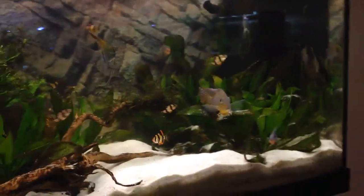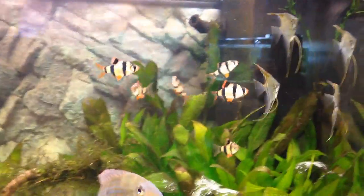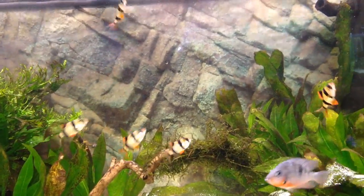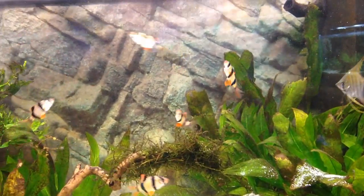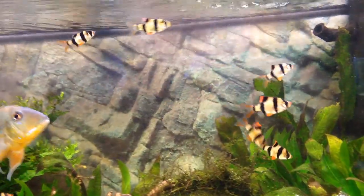Anyway, let's talk about tiger barbs. There isn't really much to say because tiger barbs are extremely hardy — they can tolerate pretty much anything. They do like tropical aquariums, which means you need plants and a higher temperature. They mostly like the 24 to 25 degrees Celsius range but can go up to about 27 to 28 degrees Celsius.